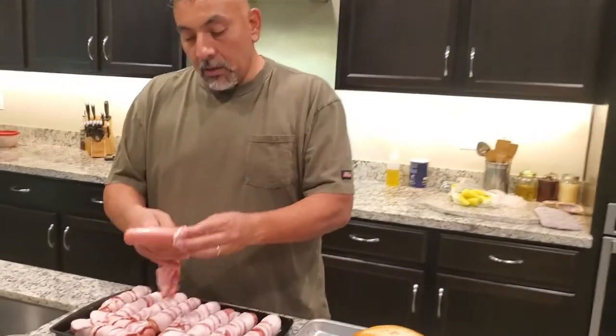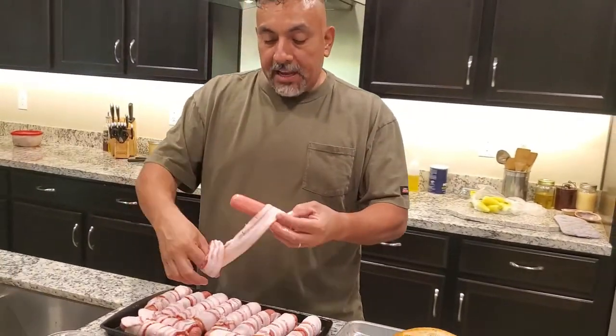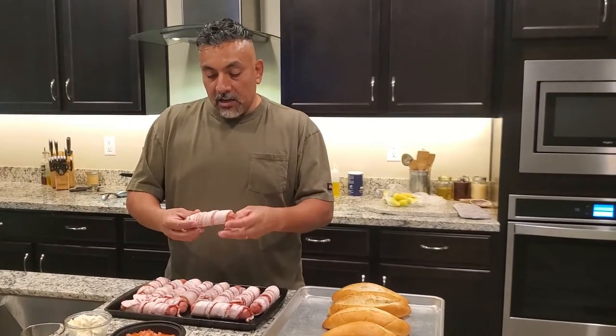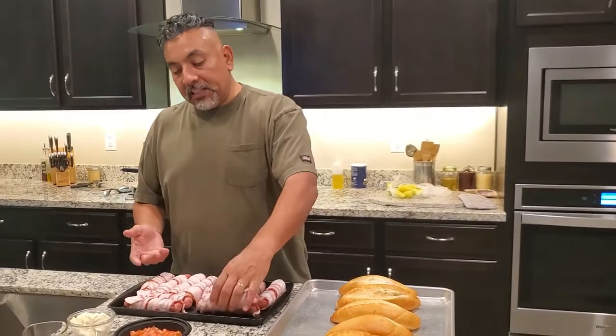We're gonna finally make Sonoran dogs. Basically it's pretty easy.